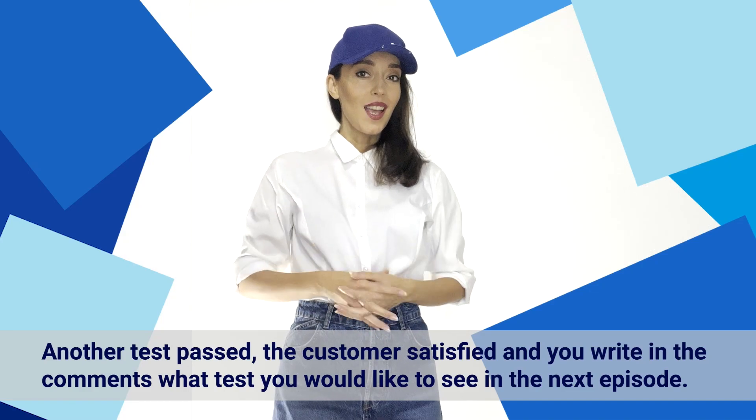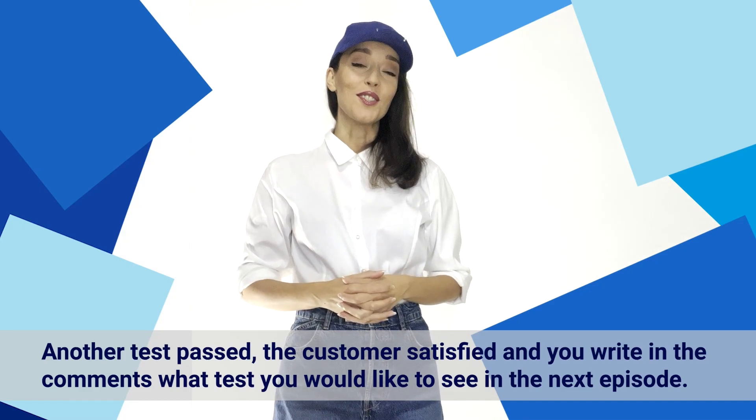Let us know in the comments which test you would like to see in the next episode. See you soon.